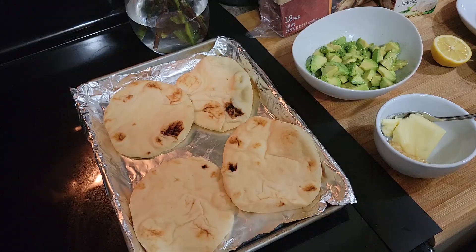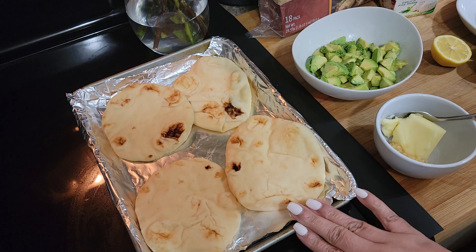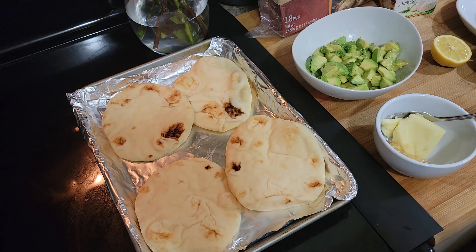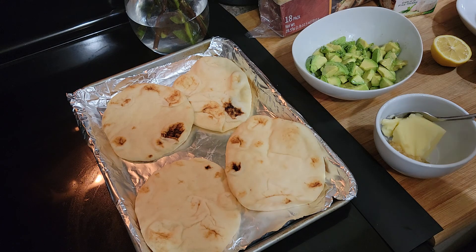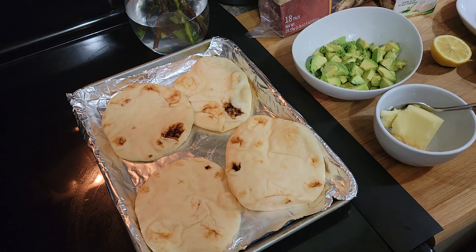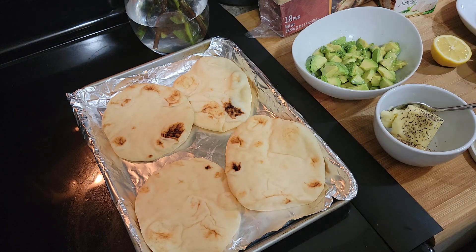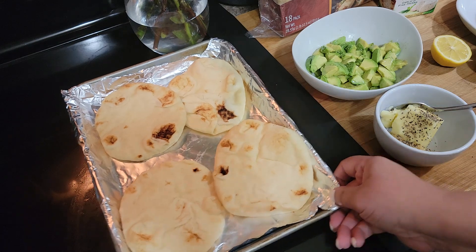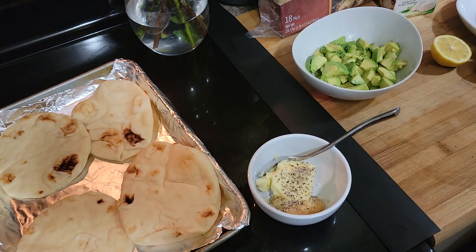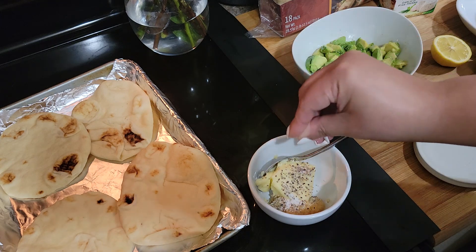Okay guys, I have put the naan on the pan. You can also use just regular bread if you want for the avocado toast. Here is about three tablespoons of butter, and I did decide I wanted some garlic in there, so I went ahead and put some minced garlic in there — probably about one and a half to two teaspoons. Then I'm gonna put some fresh ground black pepper in there, and a little bit of salt.